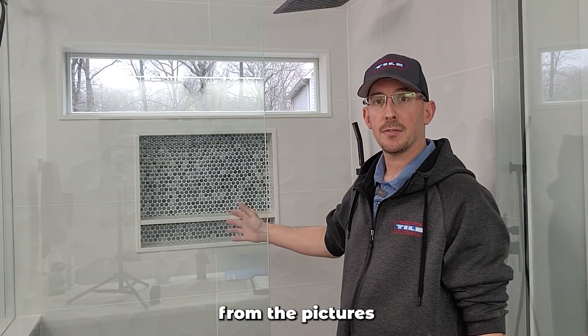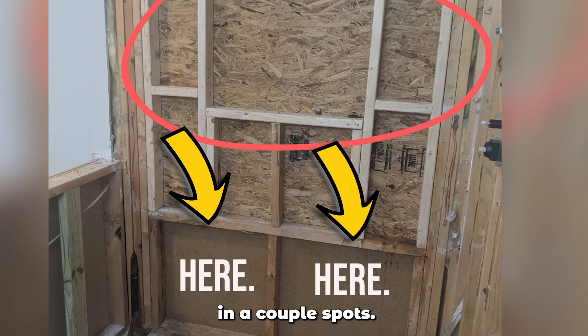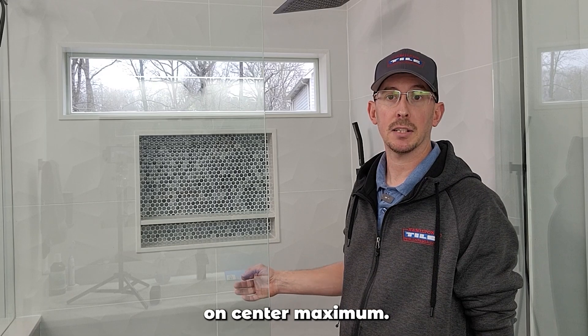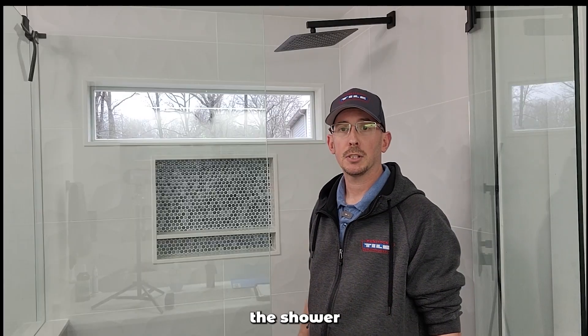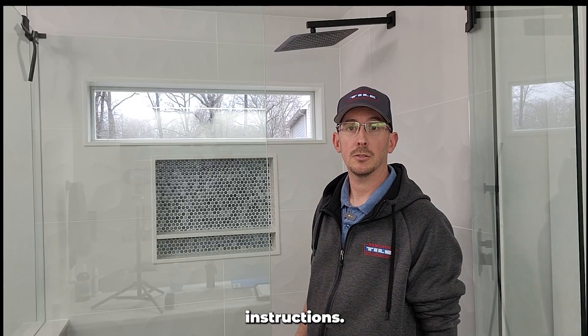The framing for this niche, from the pictures from the homeowner, looks like it's about two feet on center in a couple of spots. Cement board is only rated for 16 inches on center maximum. A lot of the issues with this shower are simply from not following the manufacturer's installation instructions.